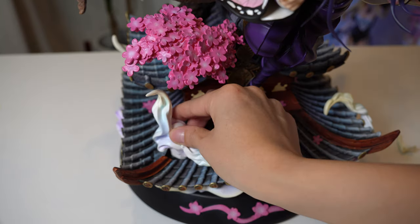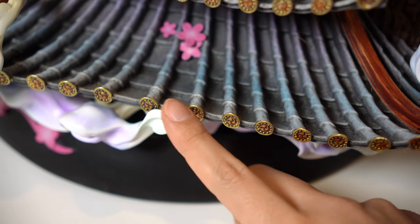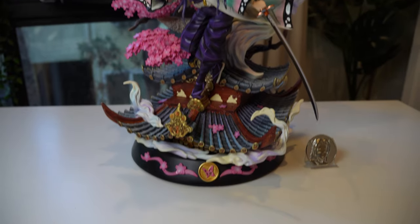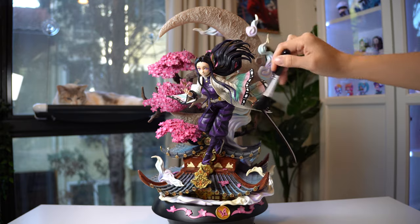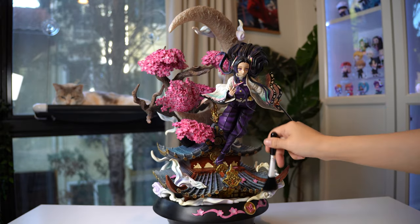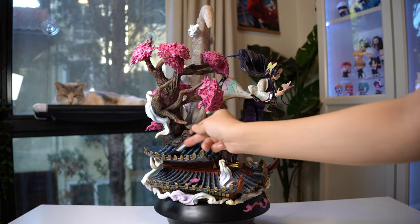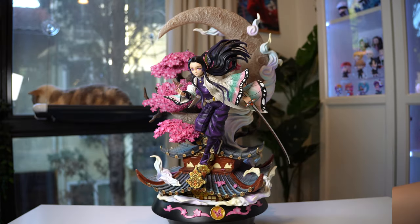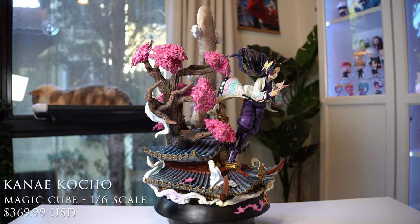Here is the final flower cluster. Next we put in the wispy effect pieces, which fit with a nice strong magnet. One piece came broken unfortunately, but it was a clean break so some super glue put it back together — no big deal. Here is the fully assembled Kanae Kocho statue. I'm just taking a clean makeup brush to remove any debris, dust, or pieces of foam that collected during assembly.